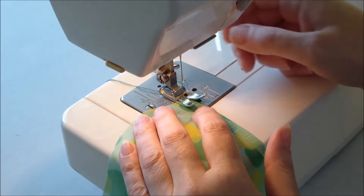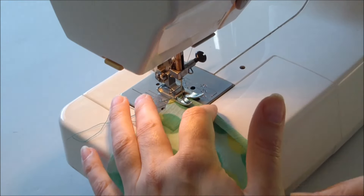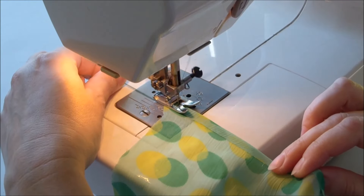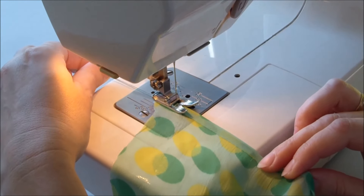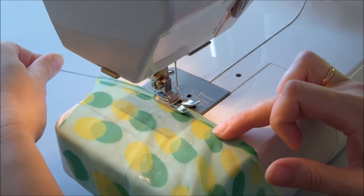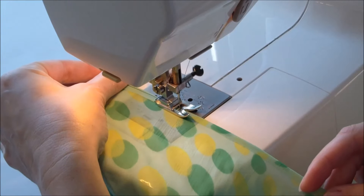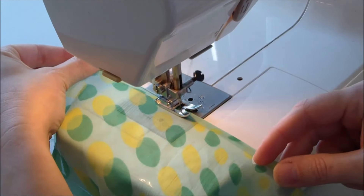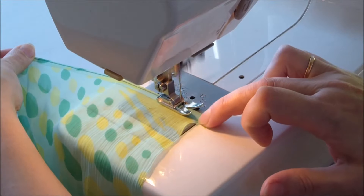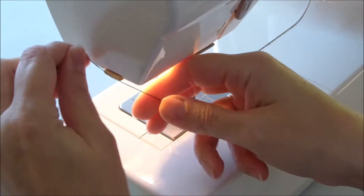Now you need to sew this hem on the sewing machine. Try to stitch as close as possible to the folded edge. To make it easier to do the initial stitches, pull these threads slightly away from you.